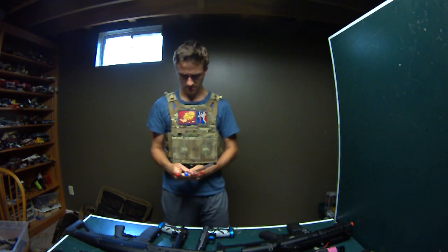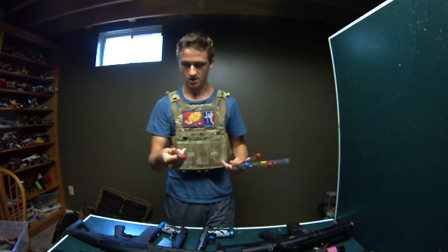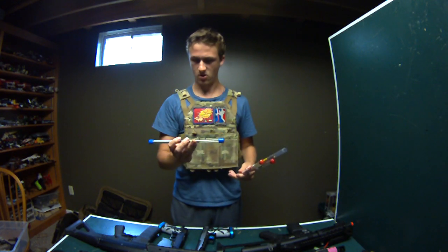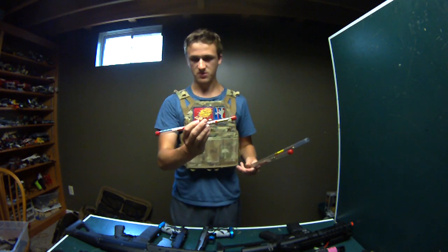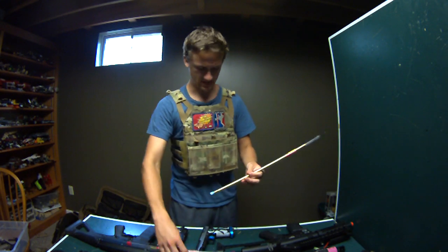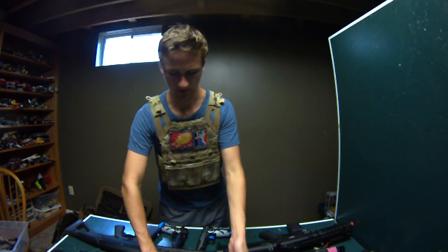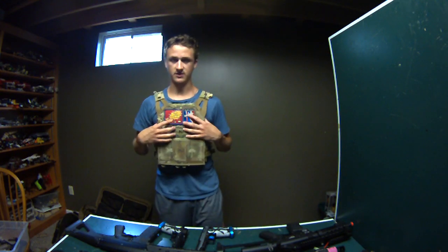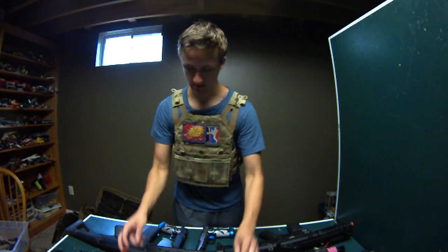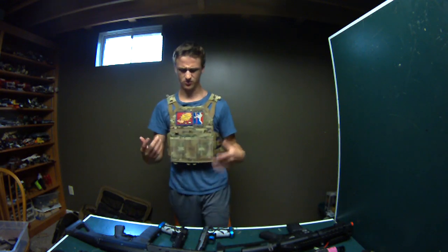For barrels: there's a Systema 6.04 MP5-length barrel - these are $30 to $40 new, I'll sell it for $20. There's a small steel barrel for $5, a G&P Baby Monster stock barrel for $5, an old Systema barrel for $10, and a D-Boys stock barrel for $5 to $10. Just offer me on the barrels and I can give you the specific lengths - I'm not sure on some of them. I know one is 363mm and the MP5 one is around 225mm.